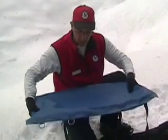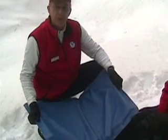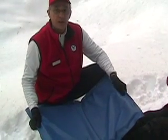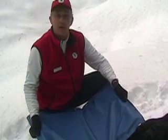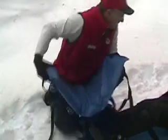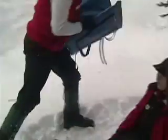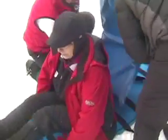As mentioned, this splint will fold lengthwise as well. A lot of times a patient will want to be loaded in the sled sitting up — if they have an upper extremity injury of some sort, we don't want to lie them down. This can be made into a chair, and we can seat the patient on it. Have the patient sit up and hold their arm as if they've got a bad arm.